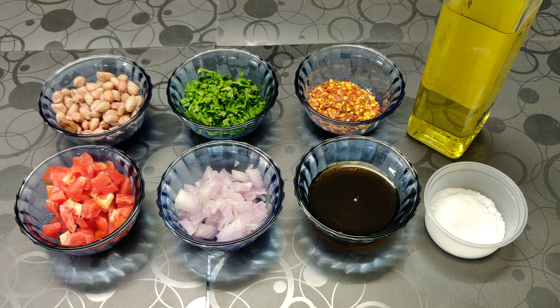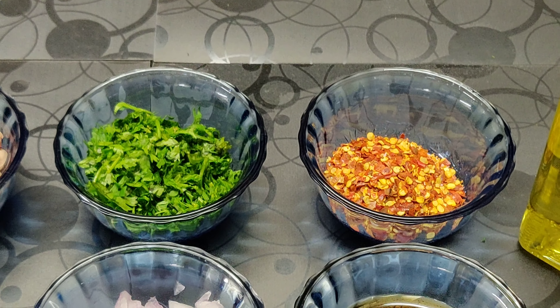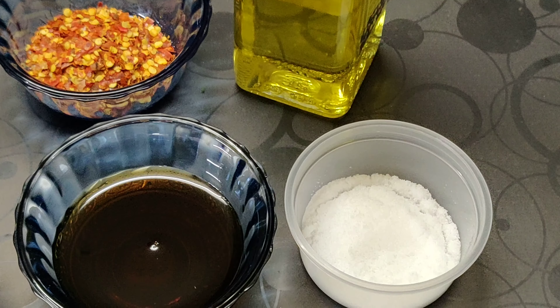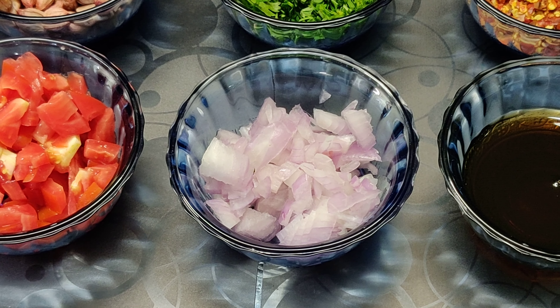The recipe for today is peanut salad. The ingredients are 1 cup of boiled fresh peanuts, 1 tablespoon of chopped coriander, 1 teaspoon of red chili flakes, 1 tablespoon of olive oil, salt, half a teaspoon of honey, and 1 small chopped onion.